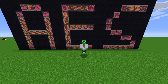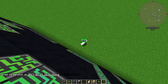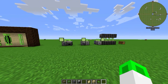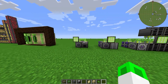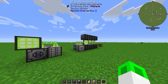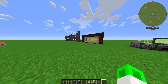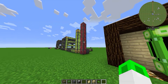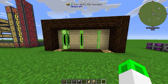Hey guys, I'm Aimless and today I have the second episode of my 'Learn How to Build an ME System' series. The last tutorial was about how to build a very simple ME system for beginners, so if you haven't seen it, go watch it first. Today we're going to talk about the different kinds of cables and the different kinds of controller setups.